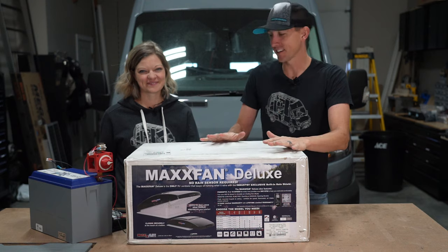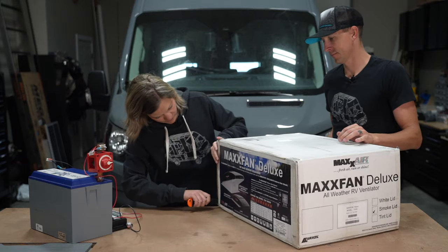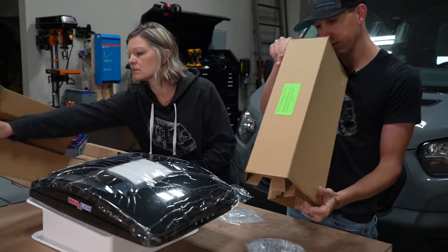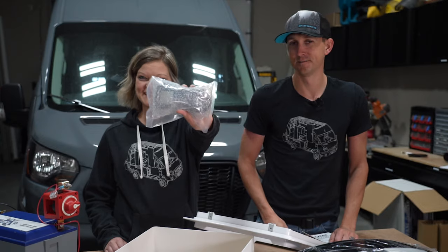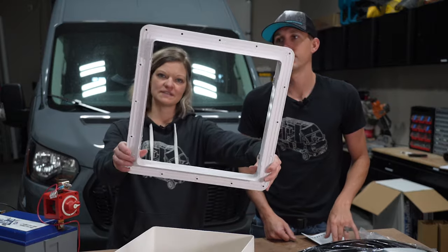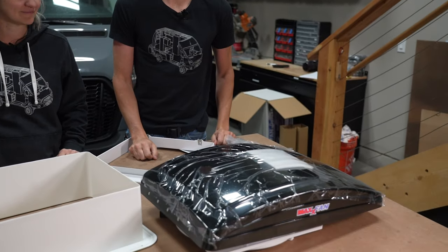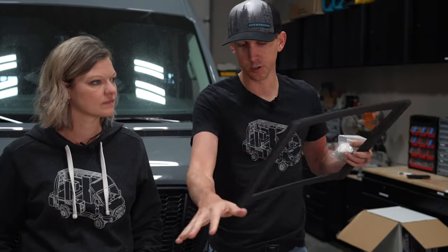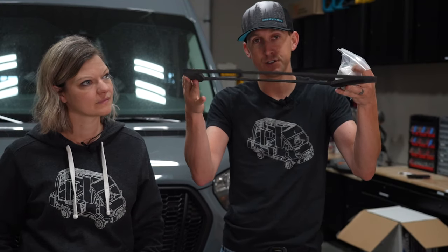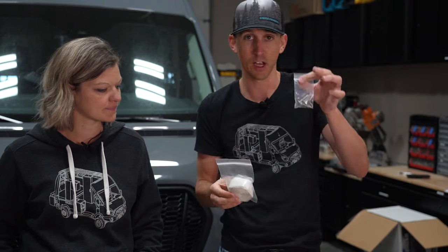Now that we got our Max Air fan 7500K box, let's figure out what's inside. Got our instruction manual, the remote and batteries, the hardware baggie with some assorted screws and spade connectors, the receiving flange, the interior trim ring, and of course the fan itself. We also grabbed this adapter, which is not included with the Max Air fan kit. This is just to sit on top of the roof — it's curved to meet the ridges of the top of the van — and that came with butyl tape and some more screws.